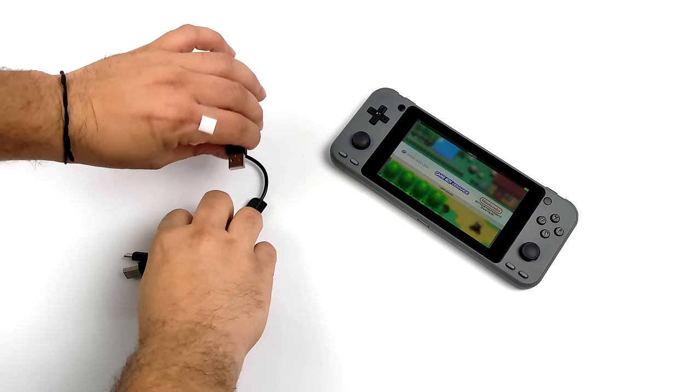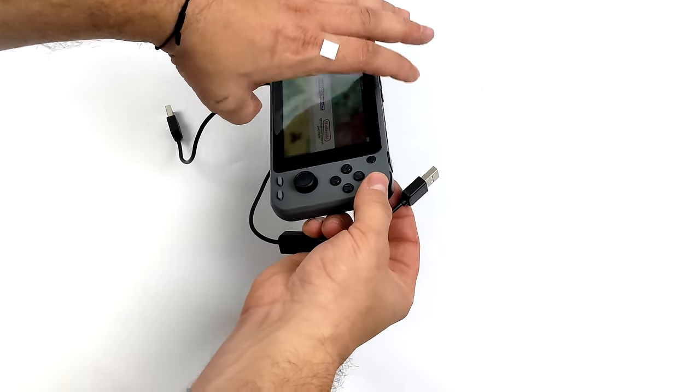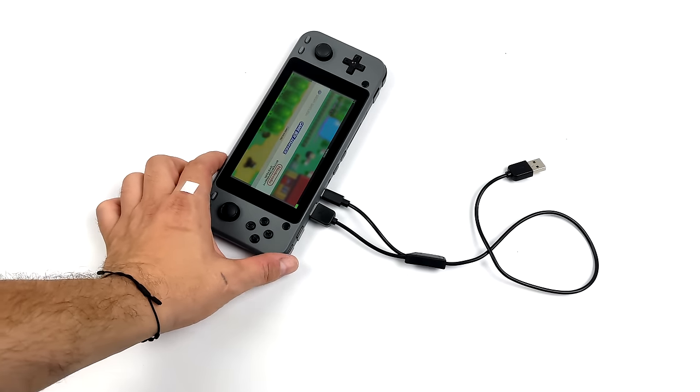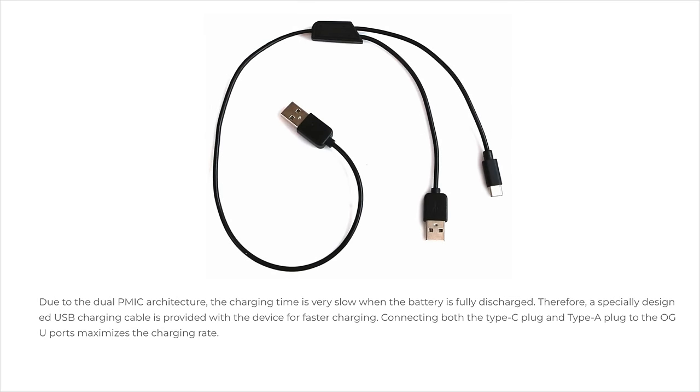One thing I wanted to talk about is that odd charger that's included. We've got two full-size USBs and USB Type-C on the cable — one end plugs into your charger, and the other end plugs into the full-size USB port and USB Type-C on the Odroid Go Ultra, which enables fast charging when the battery is really low. Hardkernel explains on their website that due to the dual PMIC architecture, charging time is very slow when the battery is fully discharged, so they came up with this custom cable. It's a little odd that they had to do this, but I guess with that dual PMIC this is how you get faster charging.